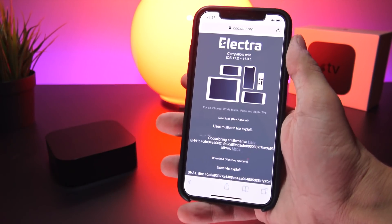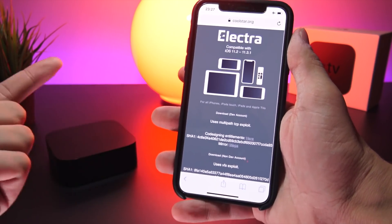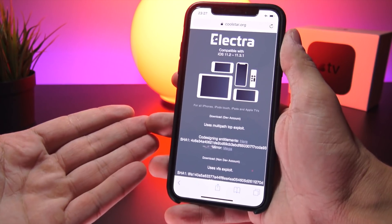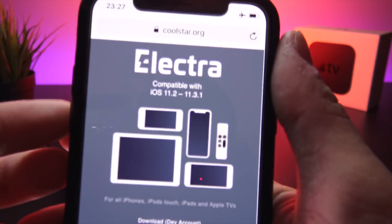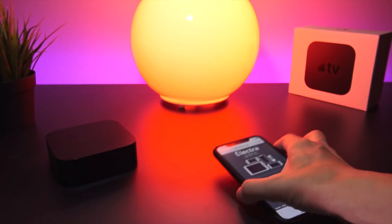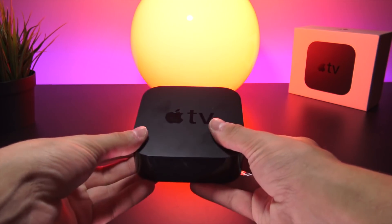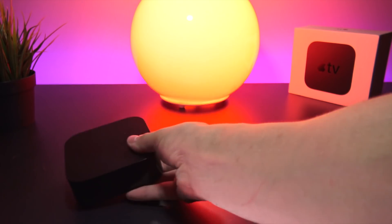Jailbreaking the Apple TV has been around for ages, but we haven't seen a recent tvOS jailbreak in quite a while. The latest one was for tvOS 11.1, but the brand new Electra jailbreak for tvOS supports firmwares 11.2 all the way up to and including 11.3. It works on the latest 4th and 5th generation Apple TVs — the 5th generation being the 4K edition — so support is limited but it does cover the latest and greatest devices on those firmwares.